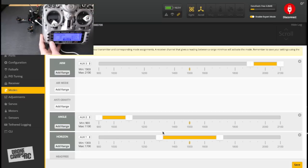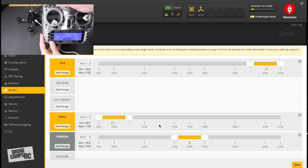The center position of the switch will be Horizon mode. Horizon gives you a little stability but also lets you flip and roll. When you're ready to do your first flips and rolls, use Horizon mode. Test it by switching from angle to horizon and arming briefly.